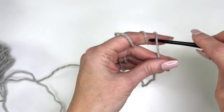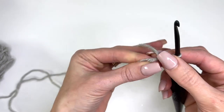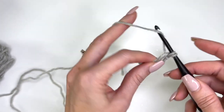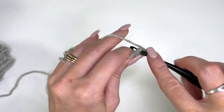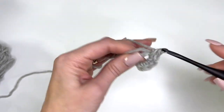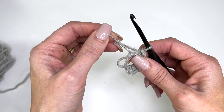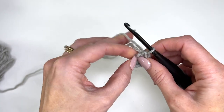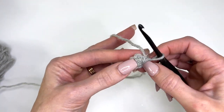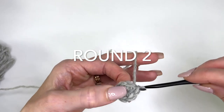Put the hook through all three loops, grab the first loop, pull it through, and chain one. Loosely work six single crochet in the ring. Pull the ring tight — start pulling your tail, you'll see one loop come in, grab that loop, and it's going to pull the other loop tight. We're going to slip stitch into the first single crochet to join, and chain one.